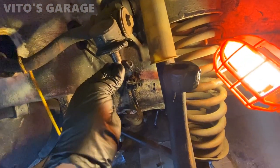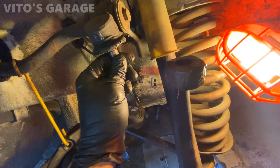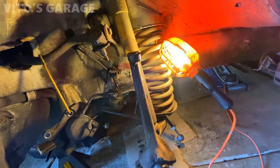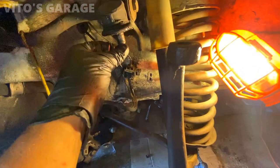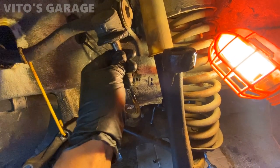These upper control arms are pretty weak - they're going to have to be replaced. They have play in them so they'll have to be replaced pretty soon. I'm going to let the owner know because they're pretty bad.